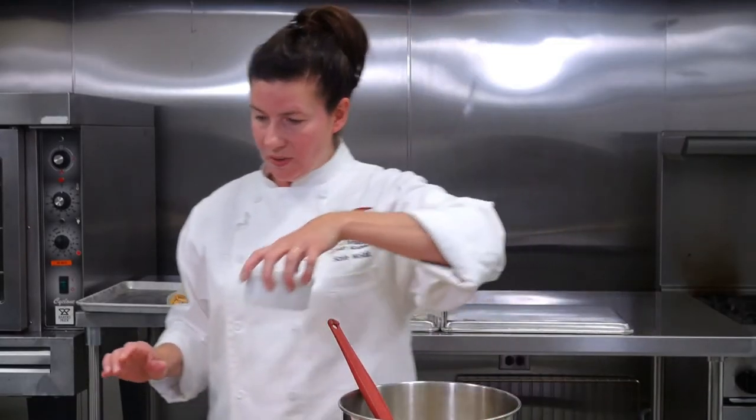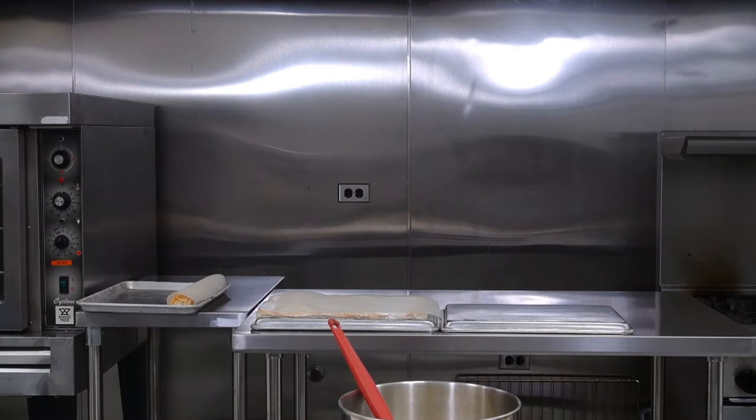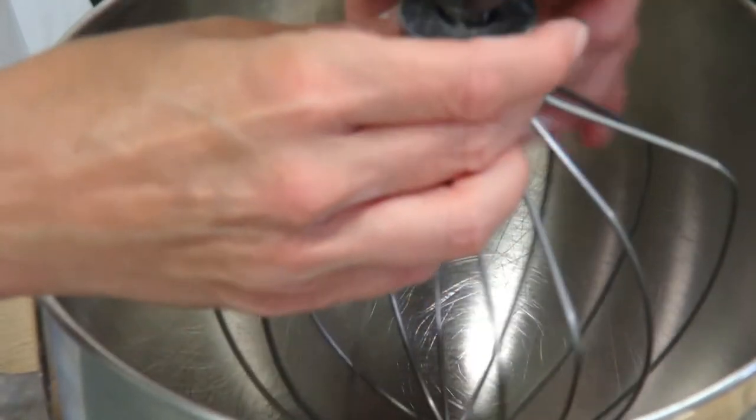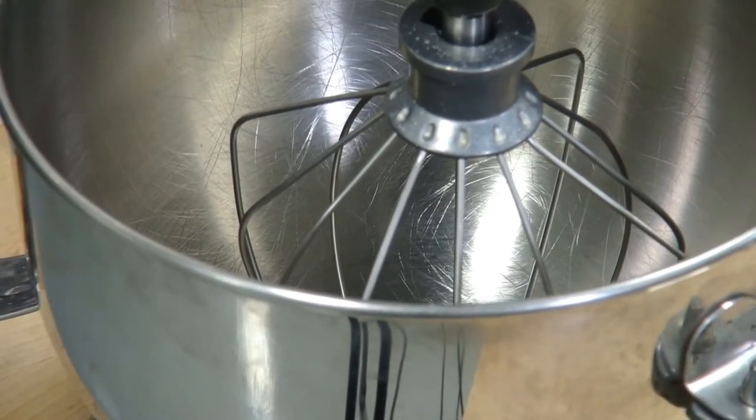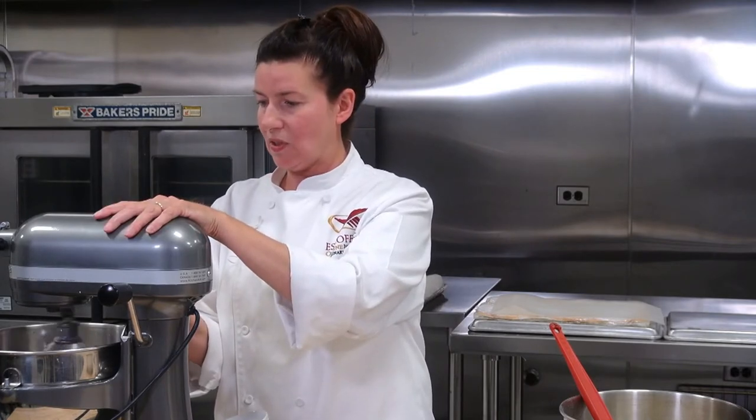Now we have our egg whites with our sugar, and we're going to mix that on medium-high speed. We're going to put half of our sugar in at the beginning, whisk these, and then add the rest of the sugar. We want these egg whites to be a soft peak — not dry — because when they're dry they deflate, you get those little white pieces, and they're just very hard to mix in. You want a nice soft peak so it keeps its shape and all the airiness remains in it when you're folding it into your batter.